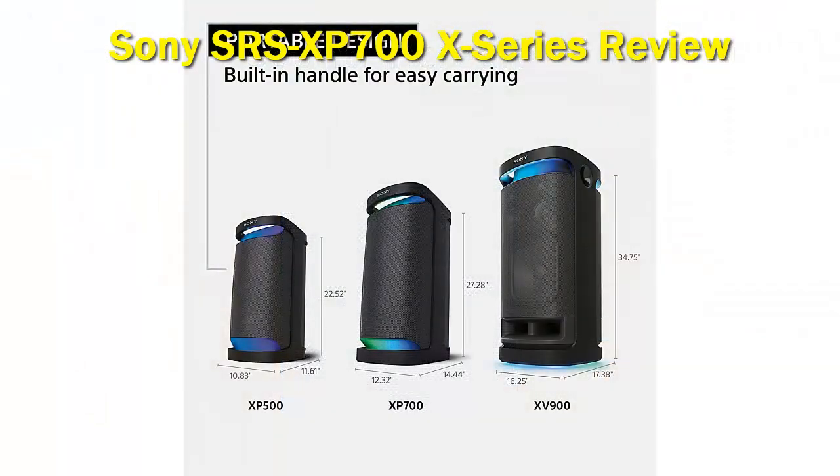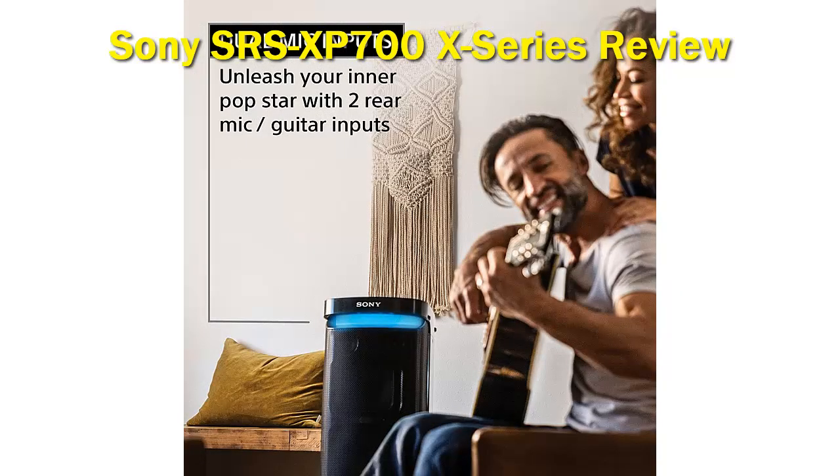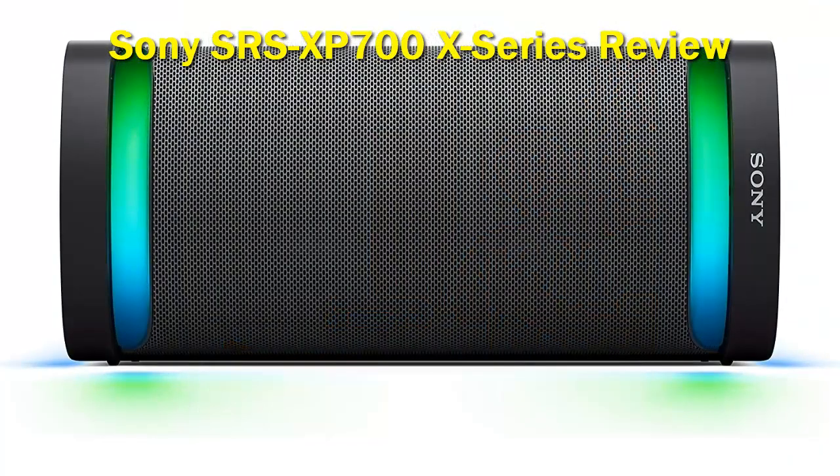We really like the design of the Sony SRS-XP700 series speaker. It has a sleek aluminium frame exterior and a carry handle at the top for easy portability. The speaker can also double as a PA sound system and comes with two mic guitar rear inputs. The LED lighting also adds a sleek illumination appearance to the speaker, and we like the fact that it is IPX4 splash resistant, meaning you can take it to the poolside or outdoors without any issues.